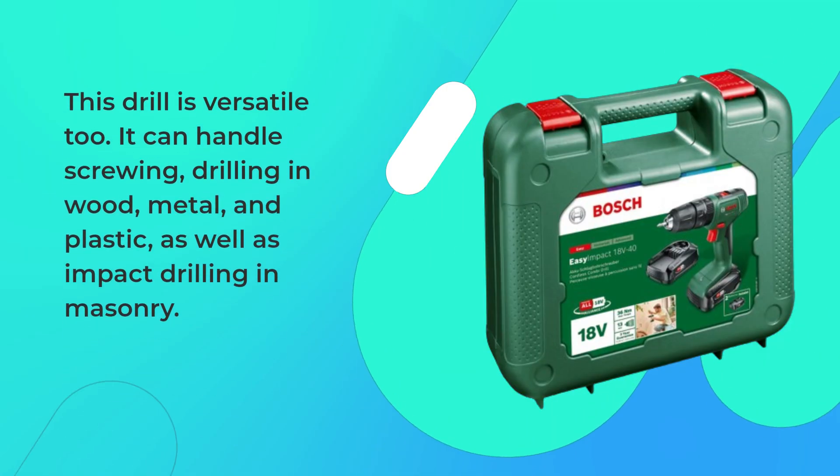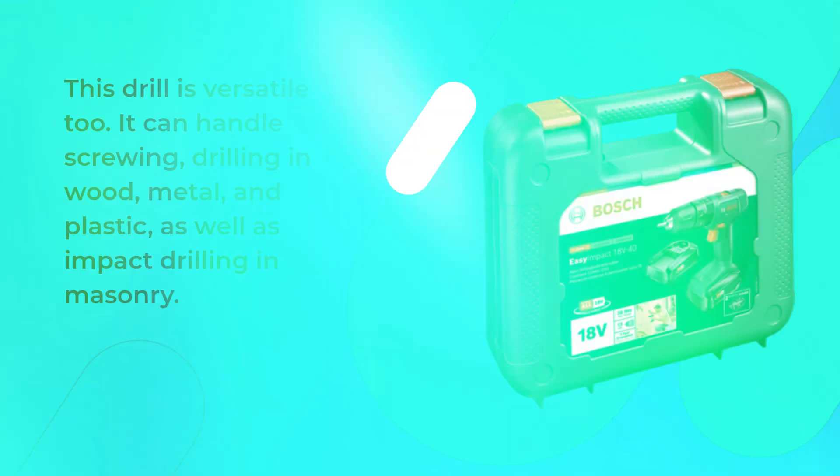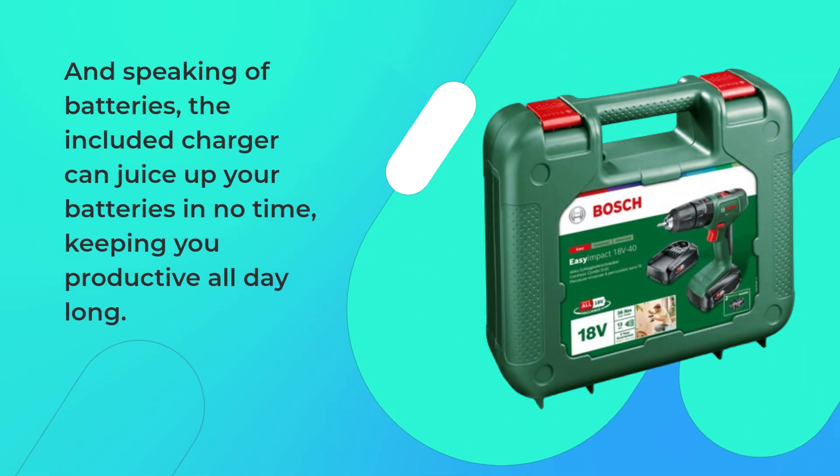This drill is versatile, too. It can handle screwing, drilling in wood, metal, and plastic, as well as impact drilling in masonry. So whether you're assembling furniture or tackling a home improvement project, this tool has got you covered. And speaking of batteries, the included charger can juice up your batteries in no time, keeping you productive all day long.